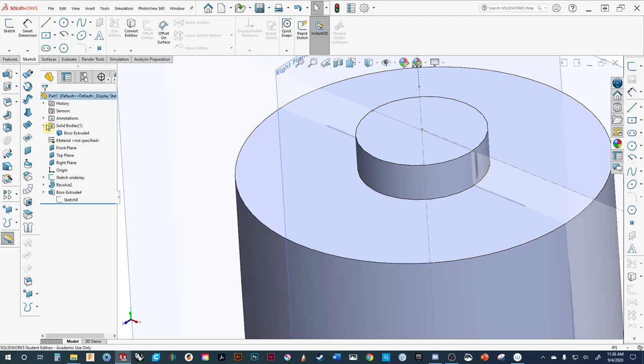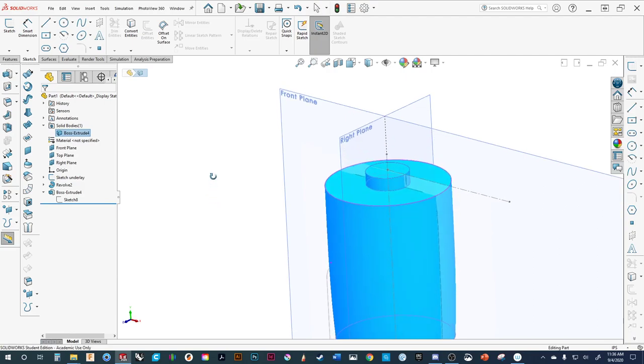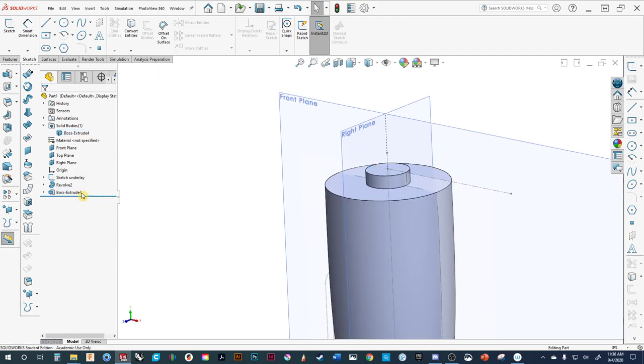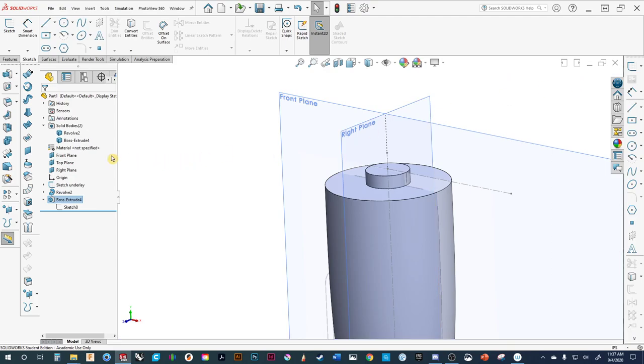Right now we've got solid bodies, so if I click on that it's all one part. I don't want to have to separate it later. When I extrude things, we have the option to merge results. It's asking: when I did that extrude feature, do I want to join these two things together? The answer in this situation is no. So if I unclick that and accept the command, you now see I have two separate bodies: one is the main body, the other is the top dial. It's helpful to name them now — we'll call it 'main body' — that'll help down the road.